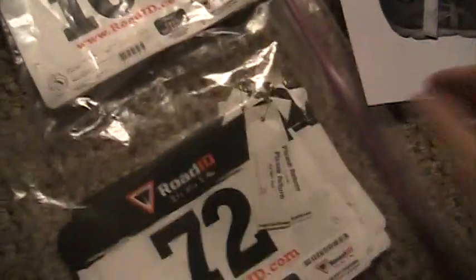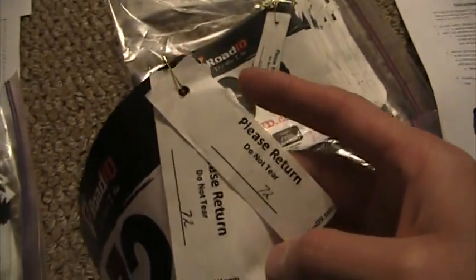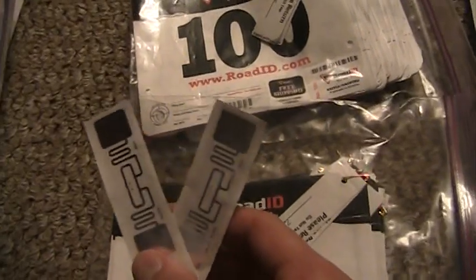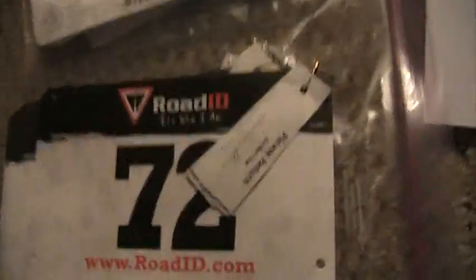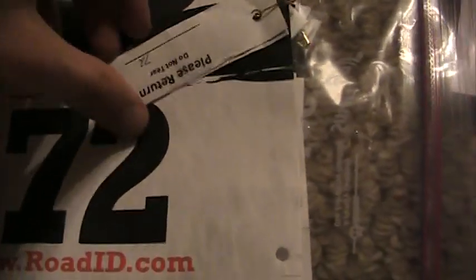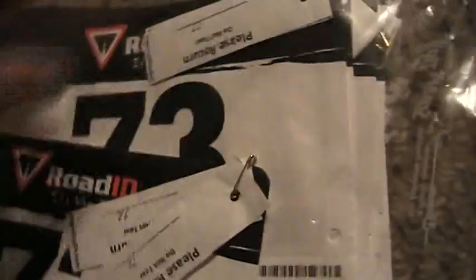These bib numbers are pretty durable — this one has probably been used six or seven races and it's still reliable. These are passive RFID tags, which means they virtually never go bad even if left on a shelf for years. Think of it like a music CD: if you take good care of it, there's no reason it shouldn't last forever. Last week I had my very first missed tag, but I didn't see how the person was wearing it — she may have had it tucked through the shoelaces. Bib number 75 looks brand new and tests fine, so I can only assume it just wasn't worn correctly.